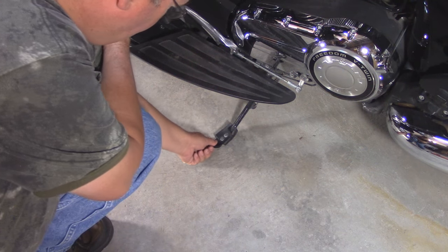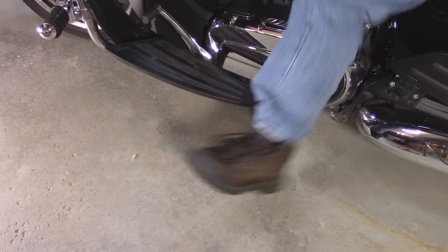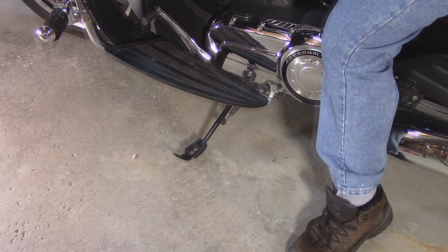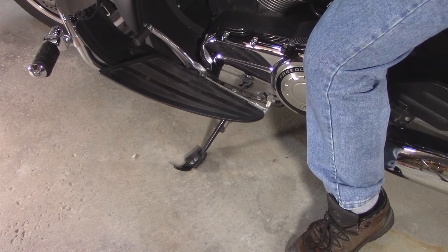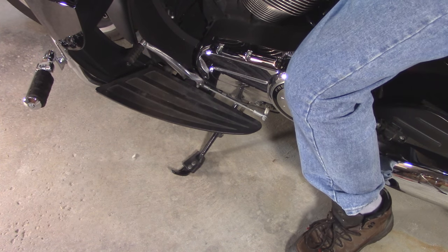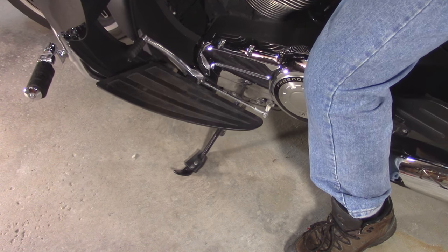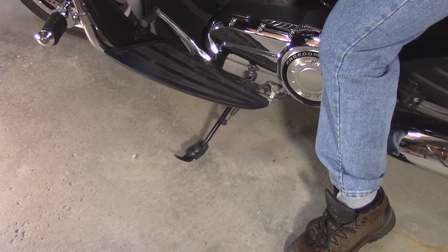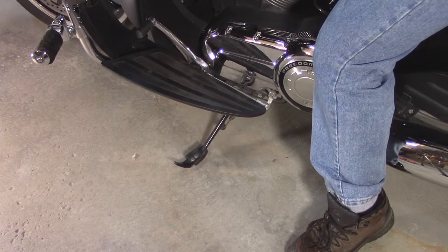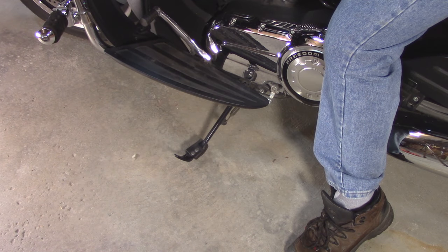You can see that the stand is spring-loaded and moves up and down. When you put your kickstand down and it touches the ground, it slides. Same thing when you get back on the bike and lift it up — it slides before it lifts off the ground. And I think this is why it wears out.